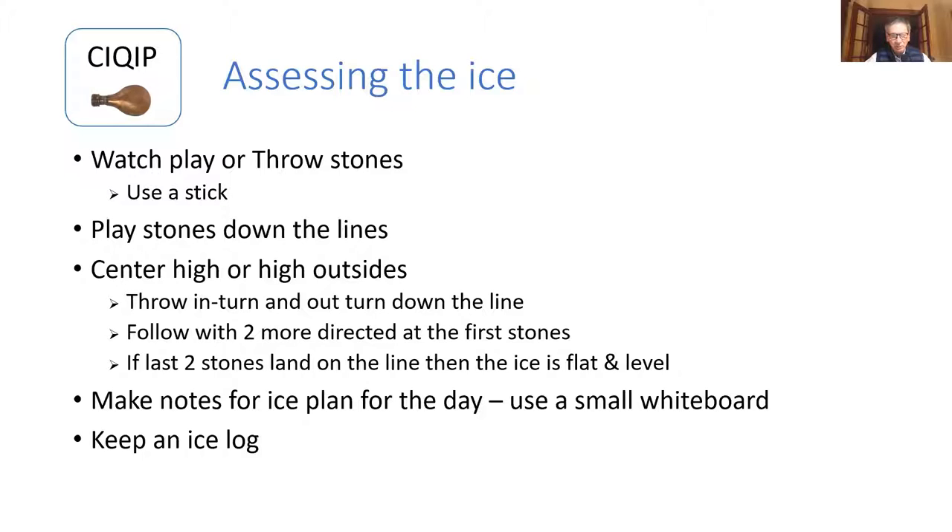If you're not familiar with what your sheet really looks like, playing stones down all the lines is a good methodology. You can throw in-turns and out-turns down each line and get a sense of how much curl you have. Another method for determining whether your center is high or your outsides are high is to throw two stones down the center line — one an out-turn, one an in-turn — then follow with two more stones directed at the first stones wherever they land, thrown with the opposite turn. If those last two stones land on your line, you'll know your ice is flat and level.